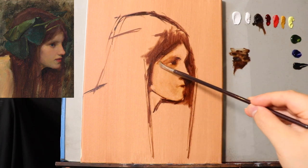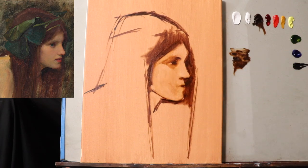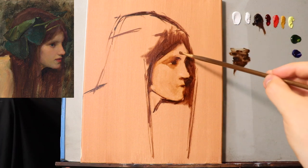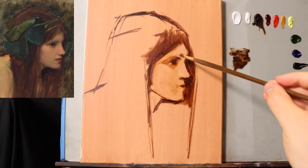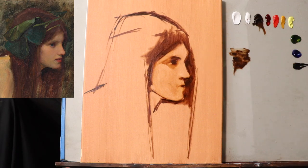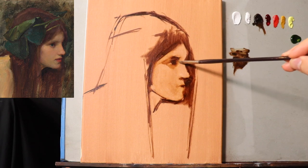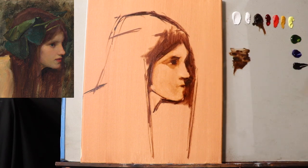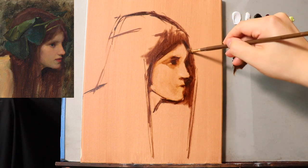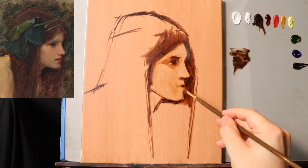As I've said before, this is very similar to charcoal — this handles almost the same as working with vine charcoal. So if you really want to get into oil painting in this kind of way, I would definitely recommend starting off by getting as much experience as you can with charcoal.